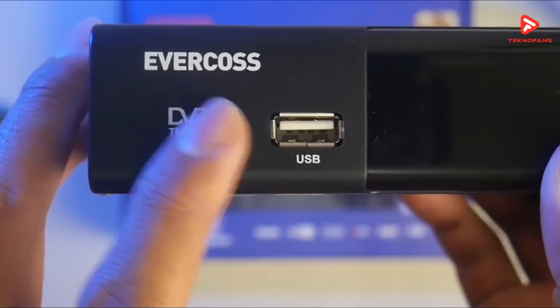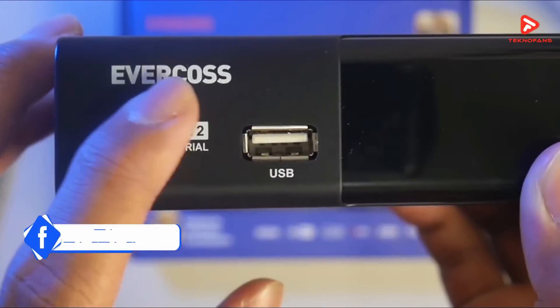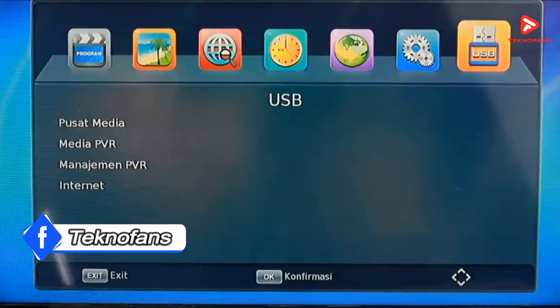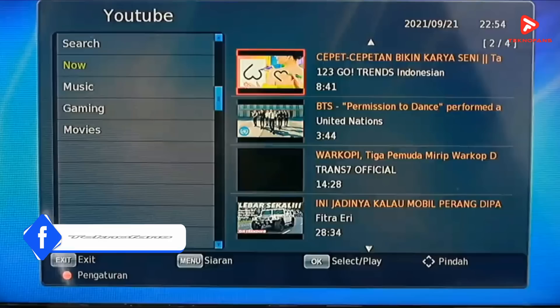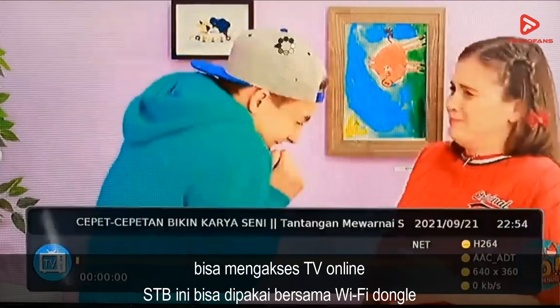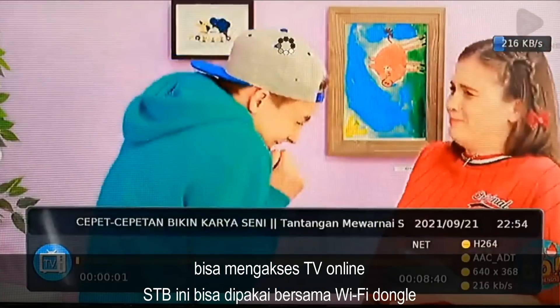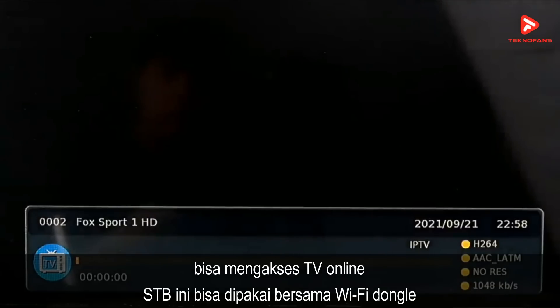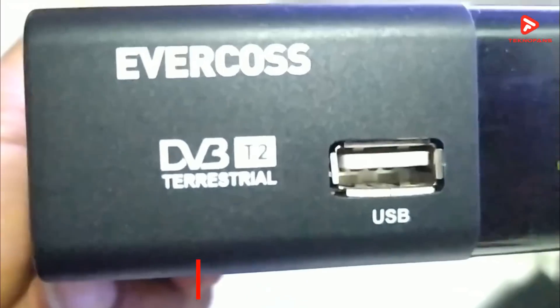Selain itu, perangkat ini sudah dilengkapi dengan port USB dan kabel HDMI. Kalian juga dapat membuka berbagai file multimedia dengan ekstensi MP4 maupun MP3 pada perangkat ini. Kalian juga bisa mengakses TV online karena STB ini bisa dipasangkan Wi-Fi dongle. Di pasaran, Evercause STB Pro dibanderol dengan kisaran harga Rp 299.000.